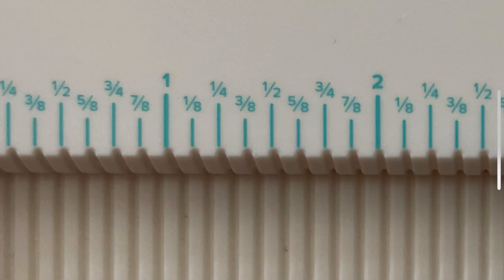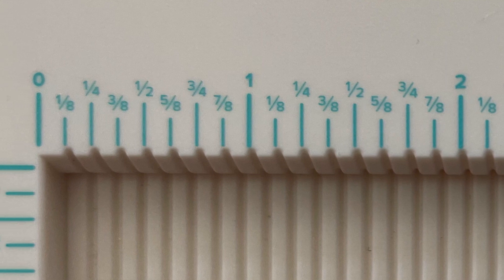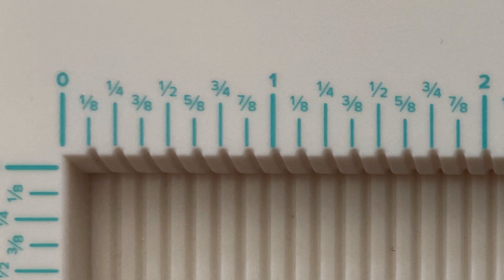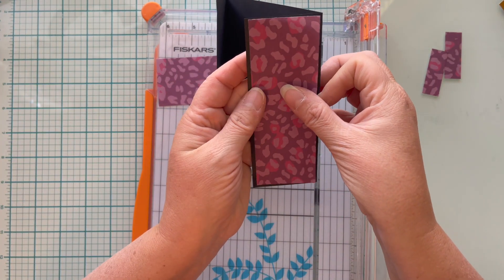I have a great little cheat: if you have problems remembering what the ruler markings are, look at your scoreboard. I have a We Are Memory Keepers scoreboard and it shows all of the markings.